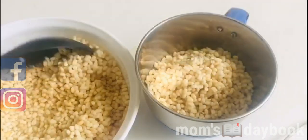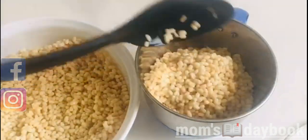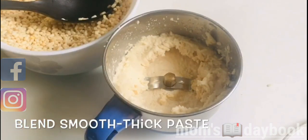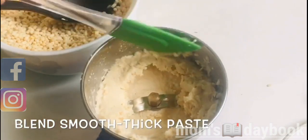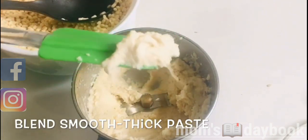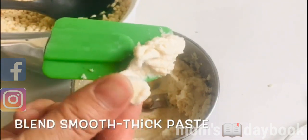Mix it in a little bit — 1 tablespoon of the dough. I'm going to cook it in a little bit.